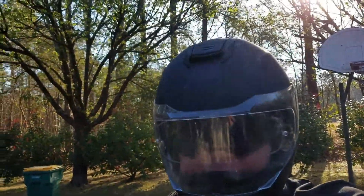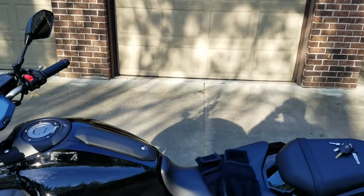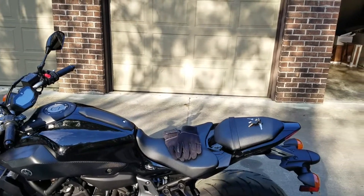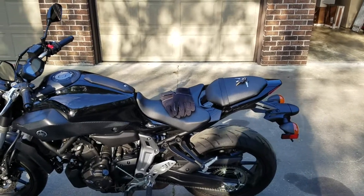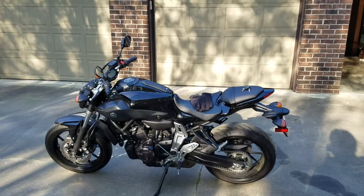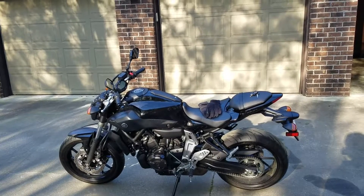Most importantly, get a helmet — you gotta have a helmet. Get a jacket as well. With jackets, they've got several different types: you can get leather jackets or you can get textiles like the one I'm wearing right now. They should have armor in them, and there are many different styles.